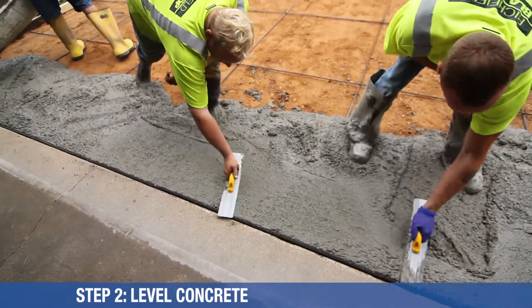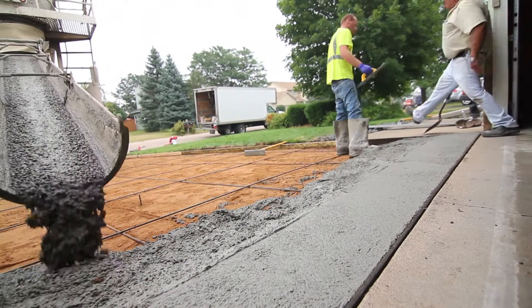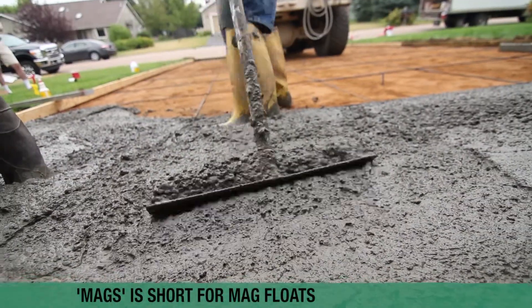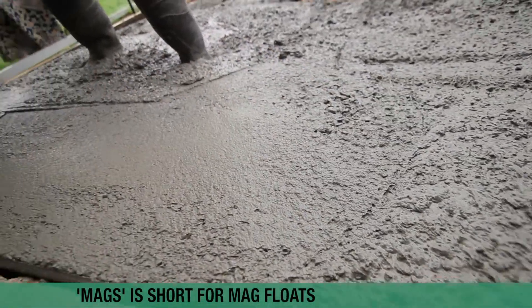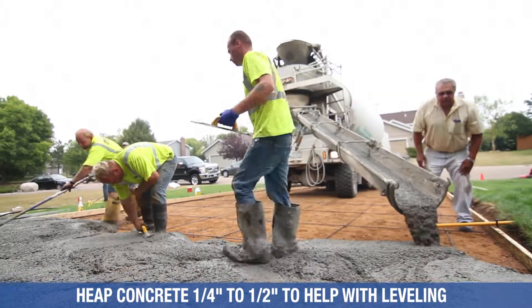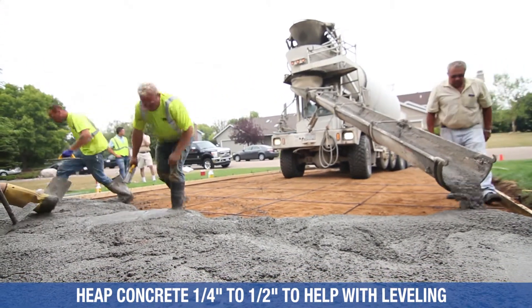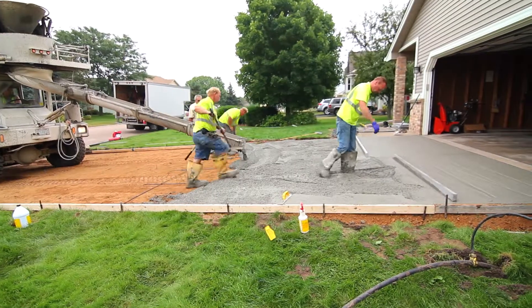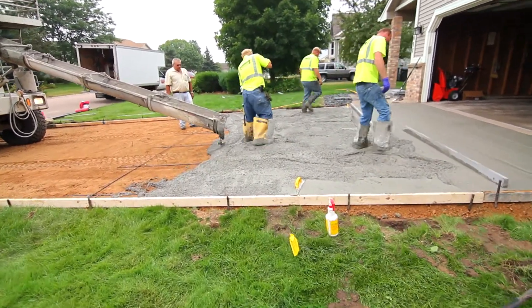Once the concrete starts coming, it needs to be babysat. As it comes in, we just right away start to flatten that out. We use our mags and our rakes — we're just raking that to a little bit above the surface you want. You don't want it right at the surface because you're going to screed it and you'll need a little bit of extra concrete. You want to be maybe a quarter to a half inch above where you're at. It's nice to have a front-loading truck — those are kind of hard to get sometimes, but it's almost like an extra man.